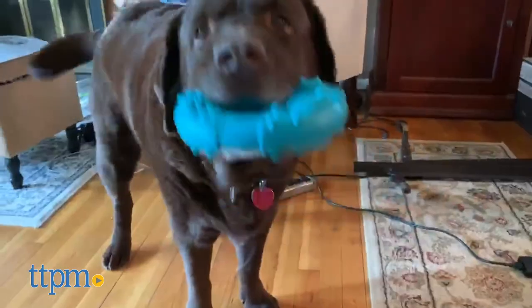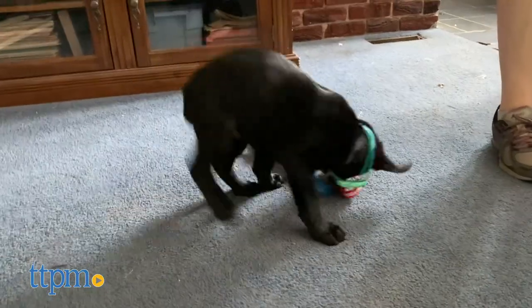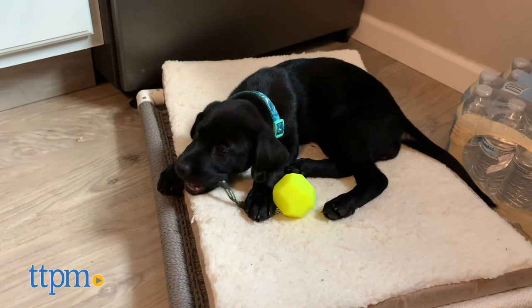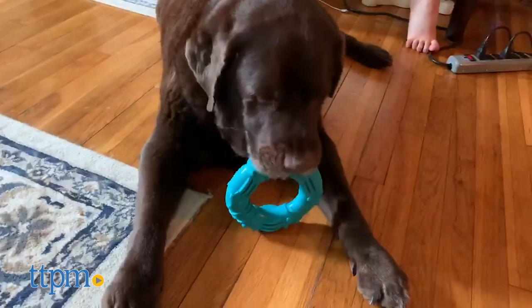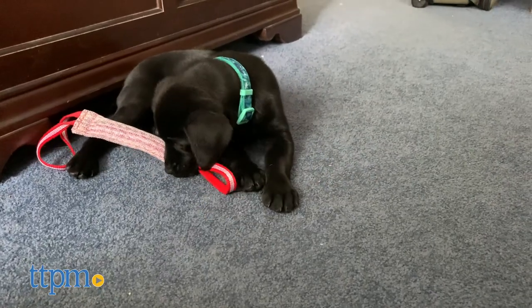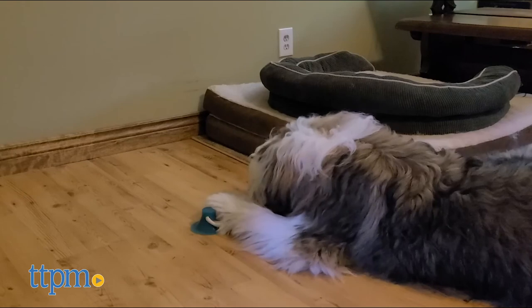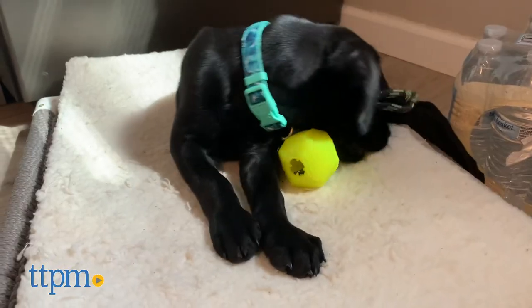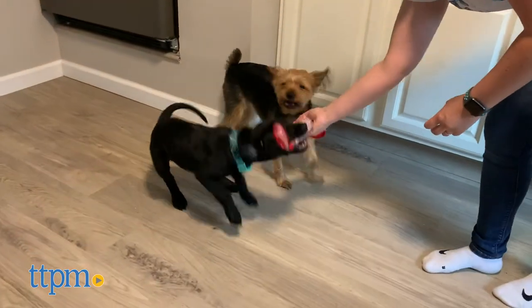Hey guys, it's Victoria from TTPM Pets and we're back with even more dog toys to show you. Are you still in search of a chew toy that will last more than a couple of days? Luckily we tested out a bunch of them so you don't have to. From chewing to fetch to tug of war, these toys offer lots of ways to play. But not all chew toys are made equally, so stay tuned to see which ones are still going strong.